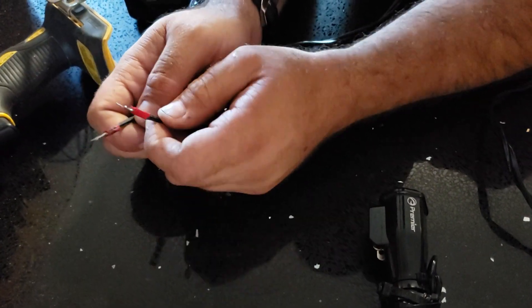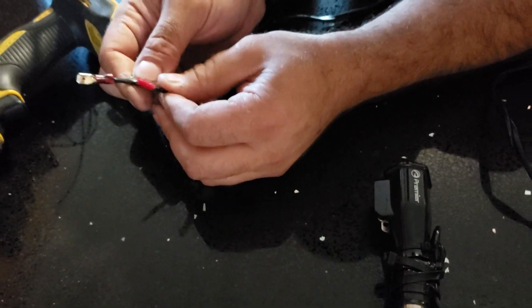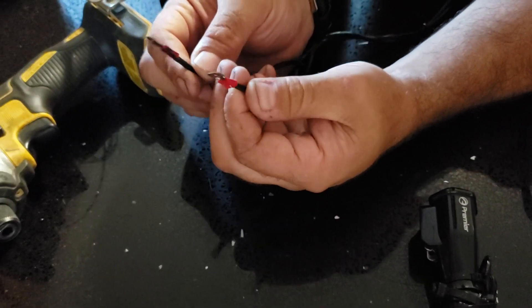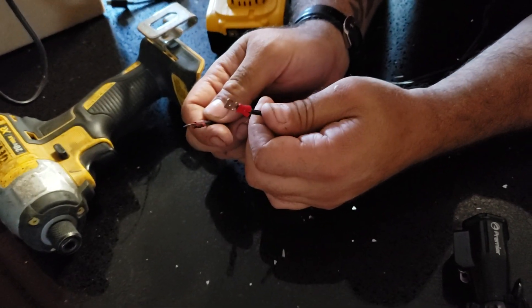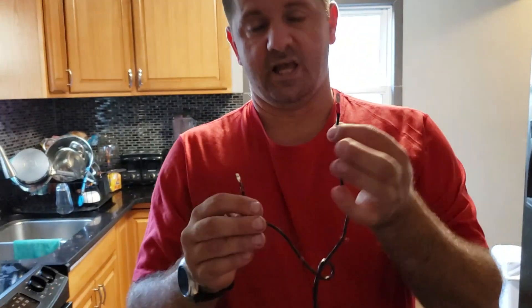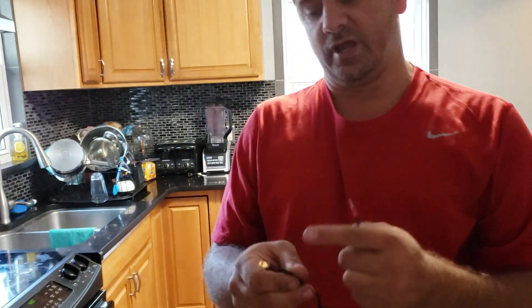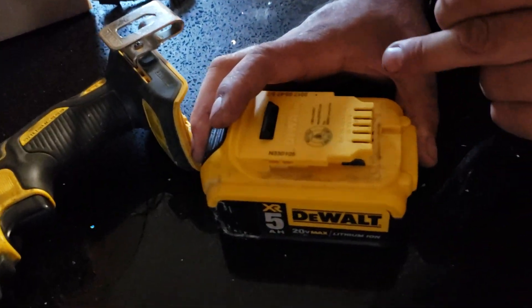This is nothing but speaker terminal clips for wires. I bought a packet on Amazon for like a dollar — these are cheap and easy. You don't even need them, you can just use the wire, but these are a lot better. They're for speaker wire, so if you Google or search Amazon for 'speaker wire clips' these will pop up. Make sure you mark the positive one and the negative one.